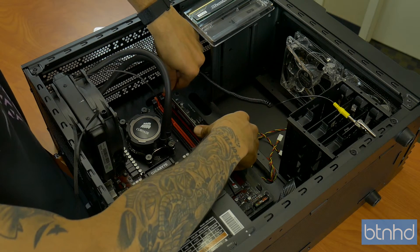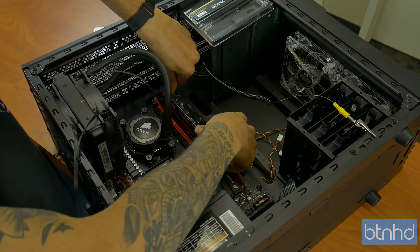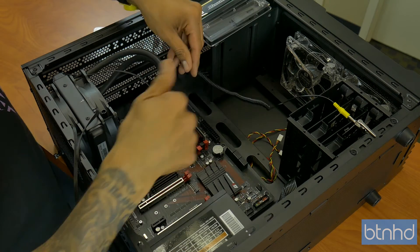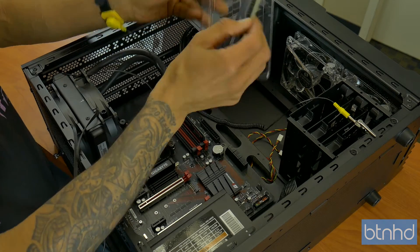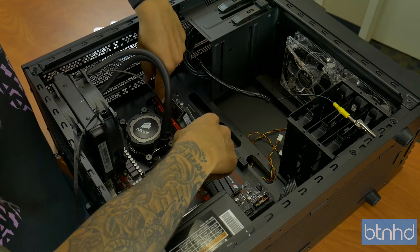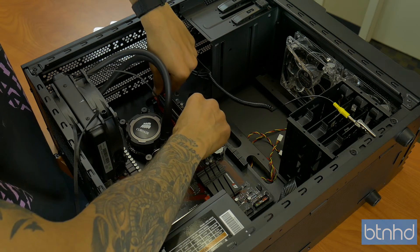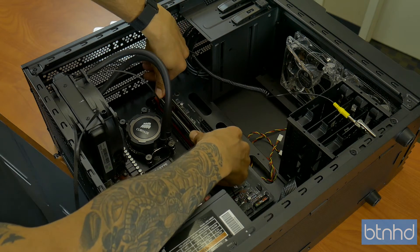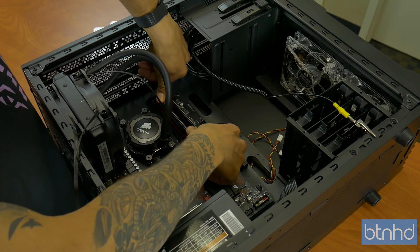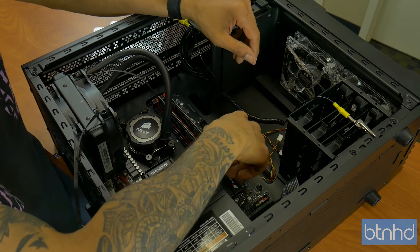Take your thumbs and put them at each end, then firmly push down until you hear the click — two clicks means it's inserted. Awesome. Now get the second memory stick, do the same thing: make sure that little notch aligns with the tab on the DIMM slot, slide it in, take both thumbs and firmly put pressure on both ends until you hit the click — click — there it goes.